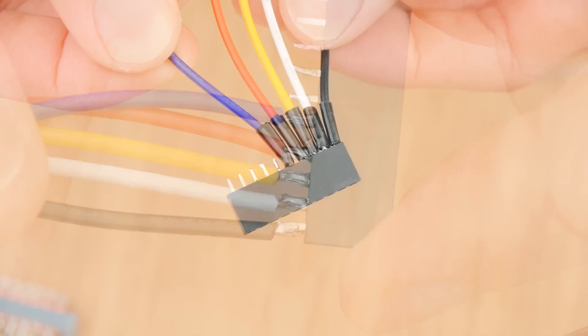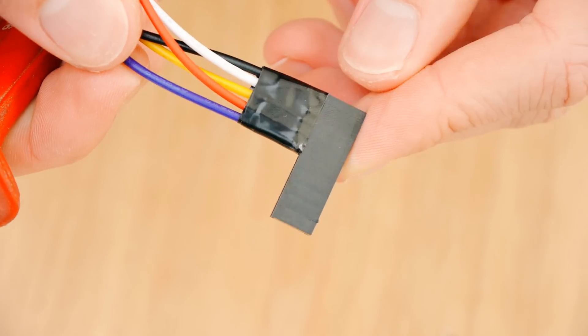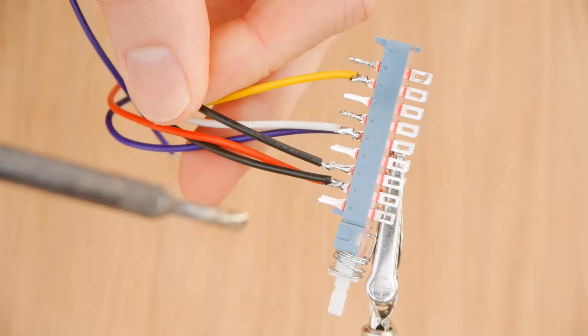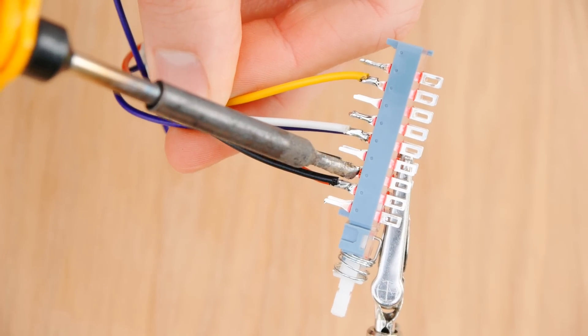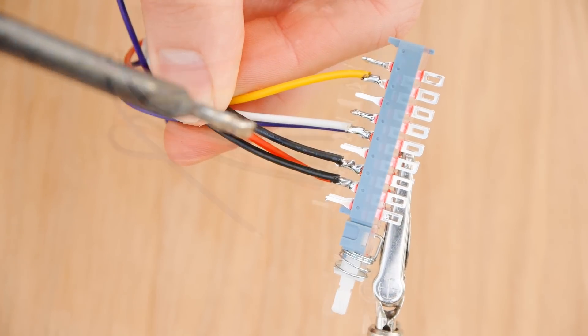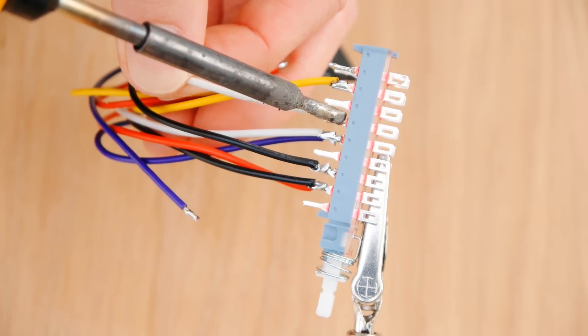Just like with the previous connector, we can wrap some electrical tape or heat shrink around the joints to protect against shorts. The leads of this new connector can then be soldered to the latching changeover switch. They need to be wired up to the rear pin of each pole, so that when the switch is on they're connected to the other wires. We need to make sure the colours match as well.